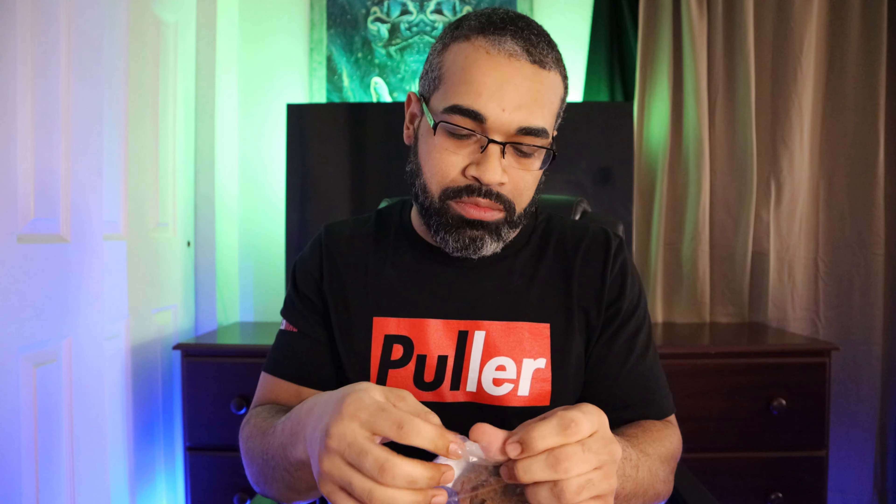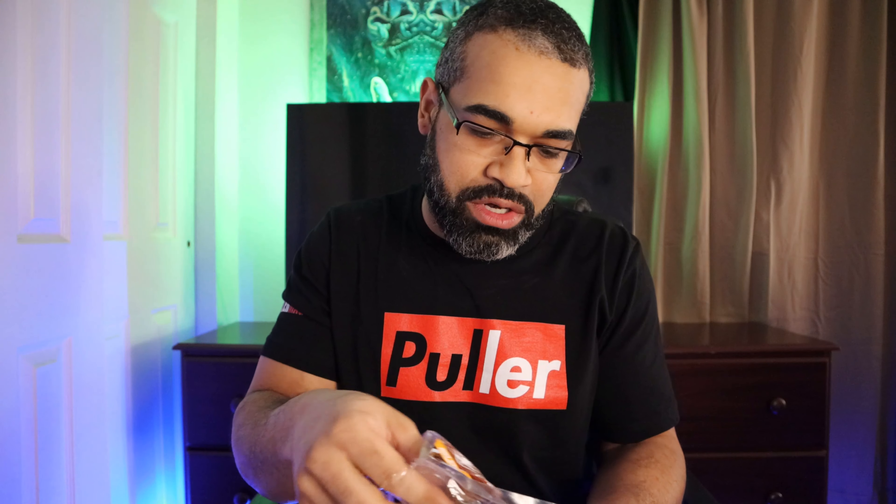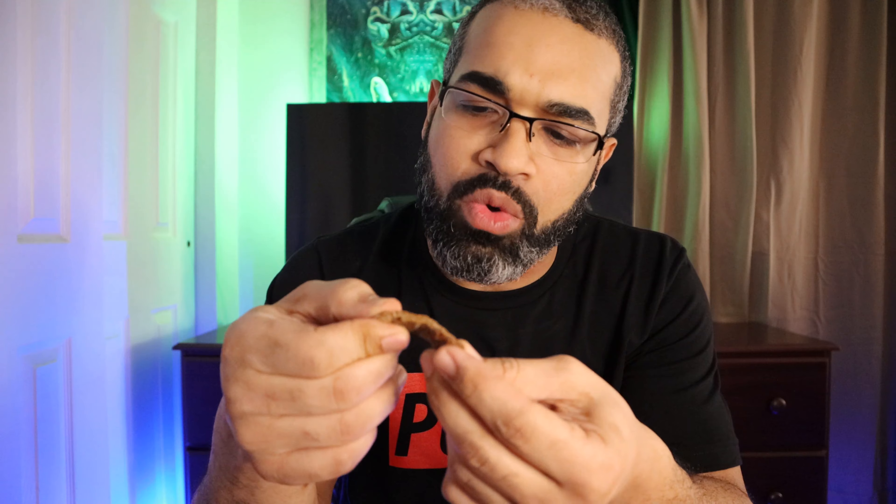Today I got a handful of products from them to try out. We got their shrimpska — hopefully I'm pronouncing that slightly correct — dry sausage fingers. We also got some of their pork jerky, swooped up some of their medium jerky, and also got some Zimbabwe biltong. Whatever the hell that is.